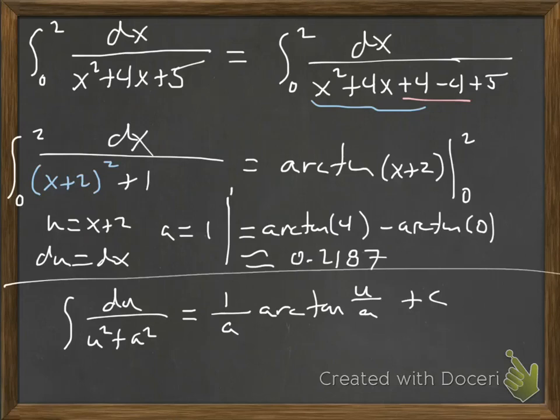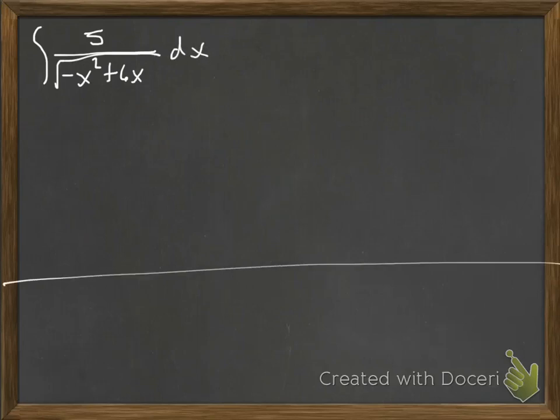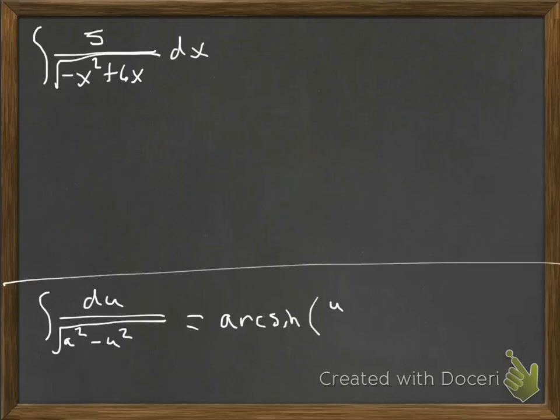Let's try another one with a bit of different variety. We'll have 5 divided by the square root of negative x squared plus 6x, dx. The arctan didn't have a square root. The arcsecant also has something outside the square root, like an x, so it's not arcsecant. This one's probably going to be arcsin, which needs to look like: integral of du over the square root of (a squared minus u squared), giving arcsin(u/a) plus constant of integration.